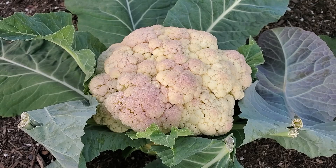One of the biggest complaints about cauliflower is that it turns color when it starts to mature — it can turn pink, purple, even go brown or gray. There are varieties that are pink and orange and purple, and that's cool.